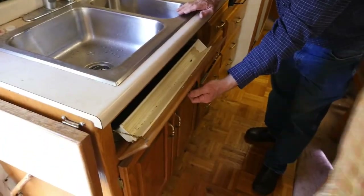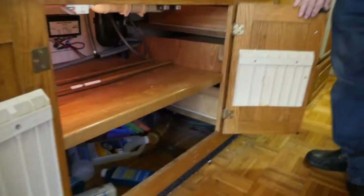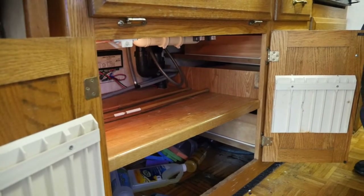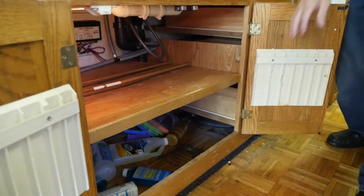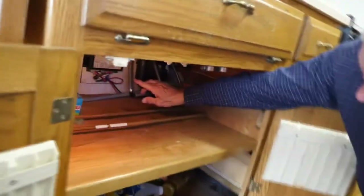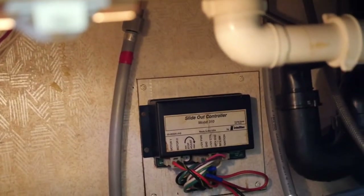This is your knife drawer — well, it's a sponge drawer. There are your knife holders. You have lights under here. There's some miscellaneous cleaning supplies under here. The control sensor for the slide-out, if you ever have any problem, is all the way at the back of this cabinet.